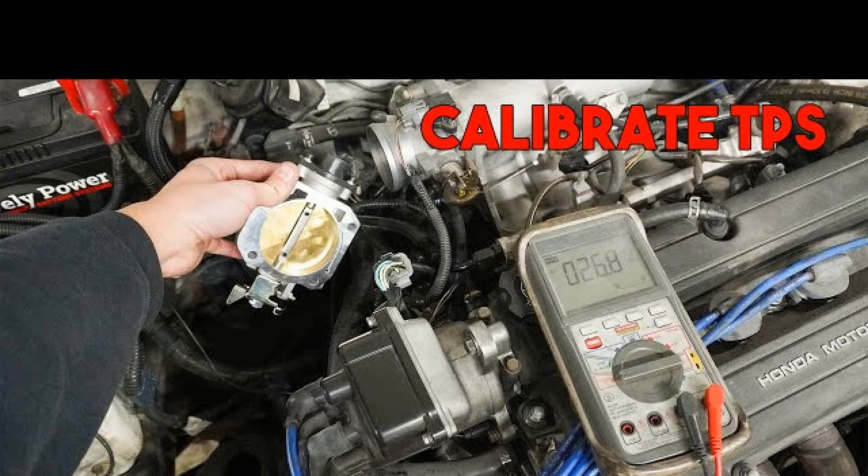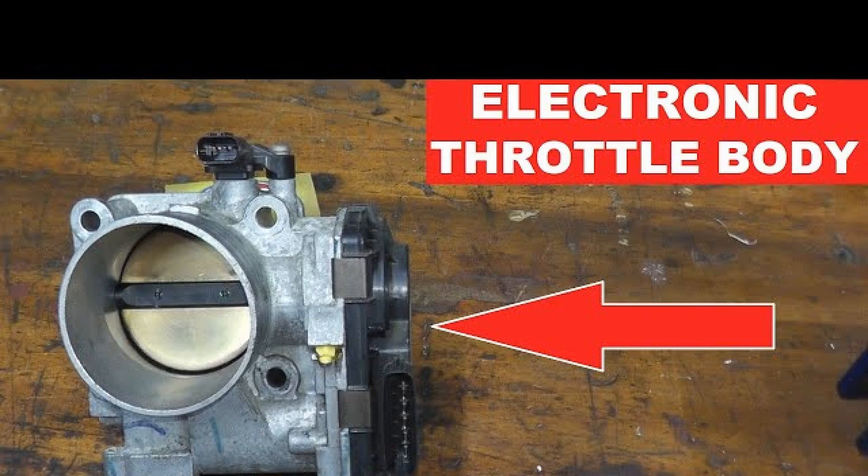Checking the throttle position sensor on the example of VAZ-2110. Preliminary actions: close the throttle valve, then turn on the ignition. Check the voltage value at the output of the device with a voltmeter — it should be no more than 0.7V. The output is determined very simply: two wires for ground and power supply, and the third, respectively, for the output.